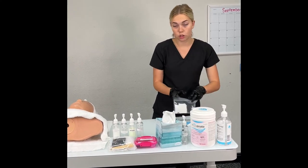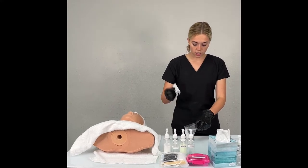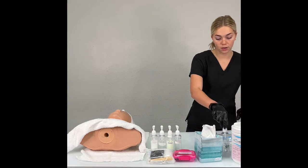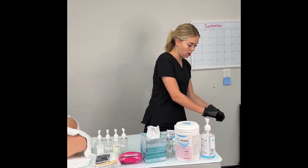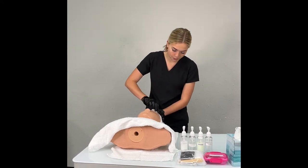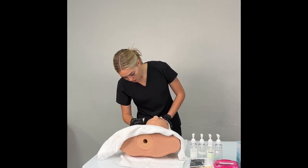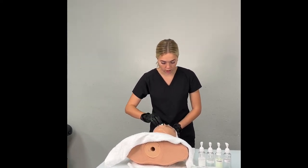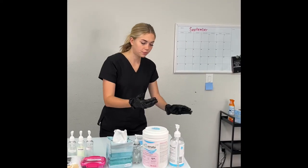Come back and grab an aesthetic wipe to remove the rest of the product on the face — just pinch one out and zip your bag. Grab your water from universal supplies, get the wipe wet, squeeze out excess water, then come to your client and remove all excess cleanser. Make sure to get it all — if you see any chunks of cleanser, wipe them off. Take your time. The model face won't dry as quickly as a human face, so give it time. Once done, throw the wipe away and sanitize again.